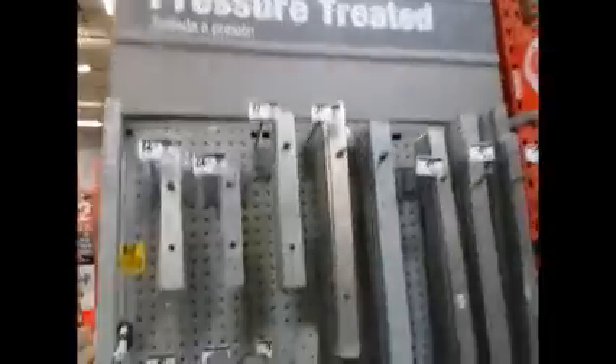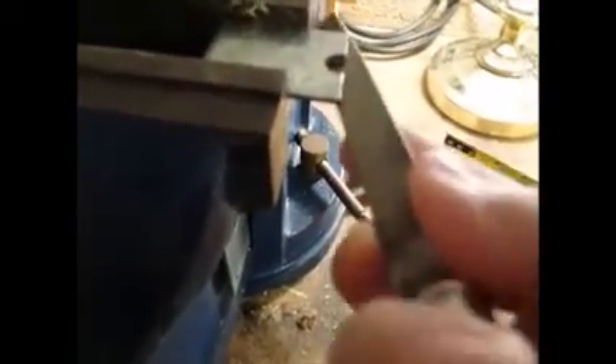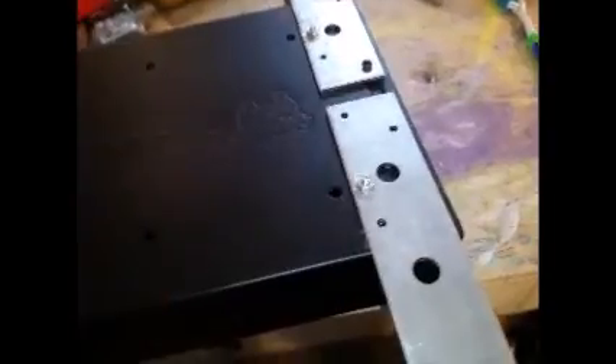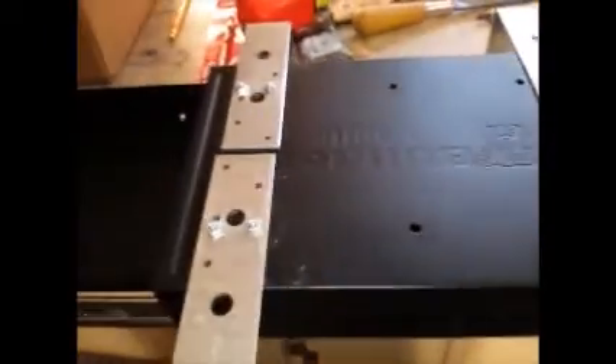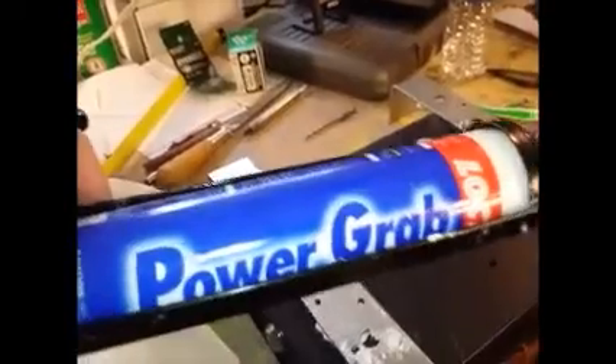So here's what I'm thinking: I'm going to cut down those L-brackets, use a little bit of construction adhesive, and say hey, the safe was possibly 41 bucks shipped. I'm using this Power Grab — I picture some punk kids trying to get in here.